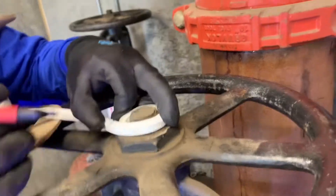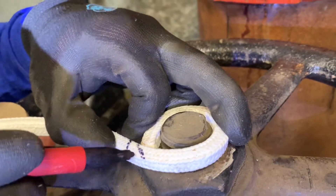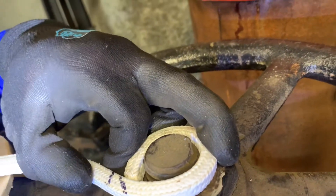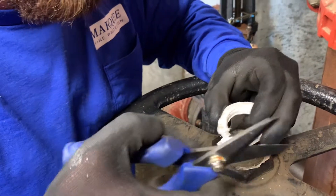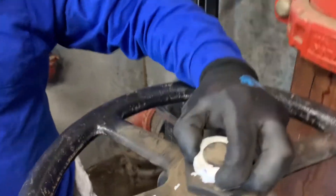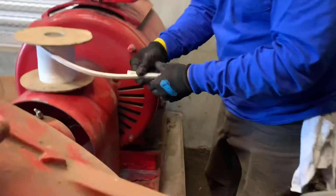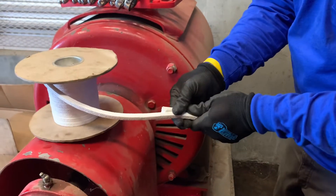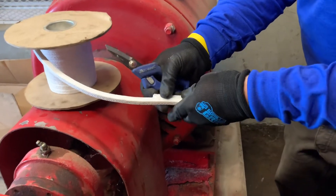We got most of the packing out, and you can see when you take the packing out, there's all the water you're getting. We got a rag in there — we're going to try to isolate this and stop that water. You get the length of your OS&Y packing rope, mark it a little long just like that, and wrap that rope around that stem — perfect. Your packing rope has got a nice little bevel to it — that's what we want. Now take that rope we just cut and make an identical piece.